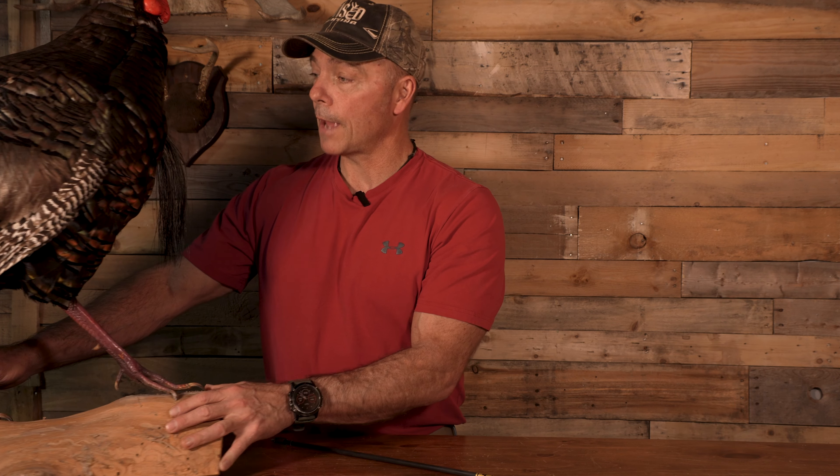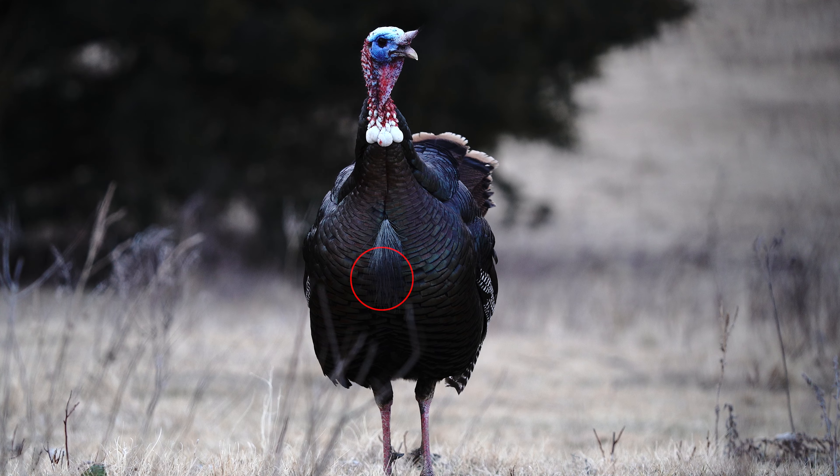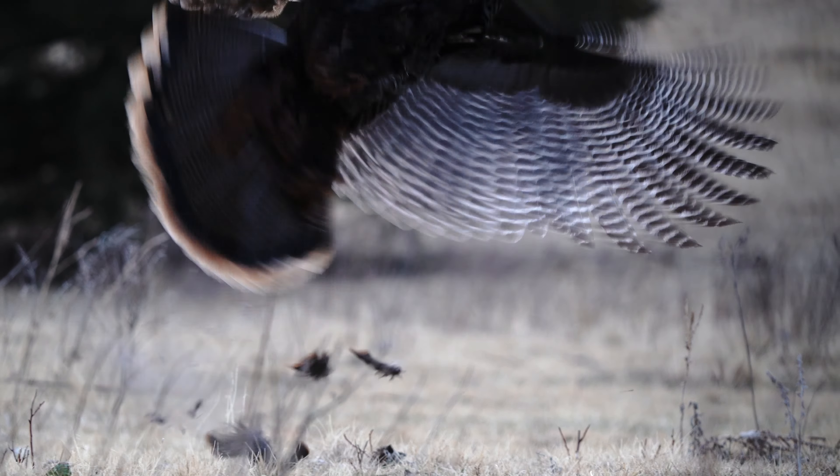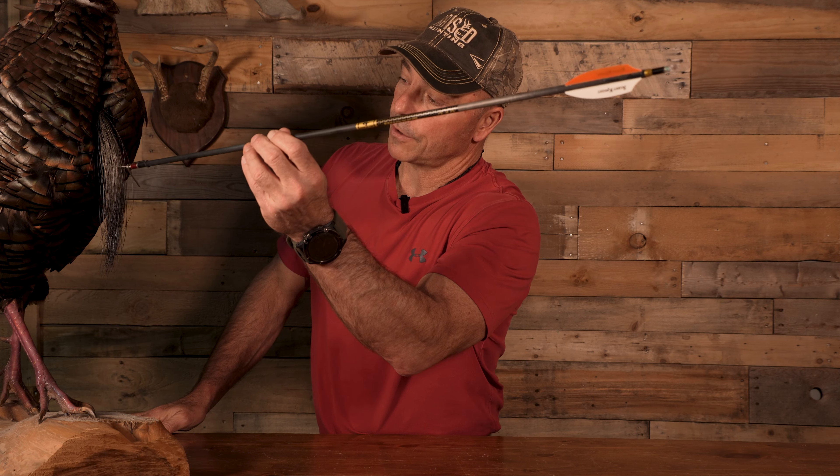Now let's talk about if they're looking at you — a facing shot. In this case, where you need to hit this turkey is right in the center of his beard, and that puts you in the right location to go right through that bird and get through everything. However, if that bird's head was down a little bit, you might end up having to shoot somewhere at the top of the beard. Again, there are no absolutes. Right in the center of that beard is what you're looking at when shooting them straight on. Another good shot is to shoot them in the wattles or in the head, but we're talking about body shots in a non-strutting position.